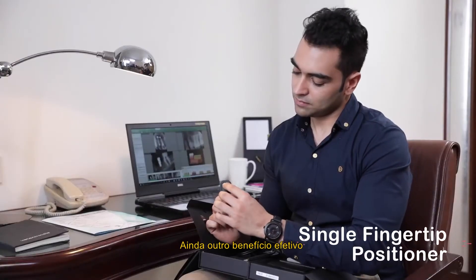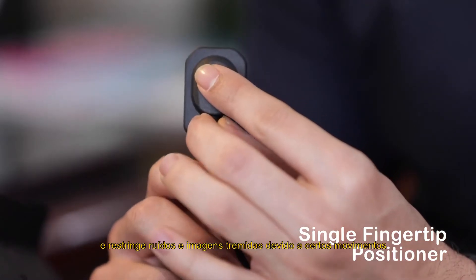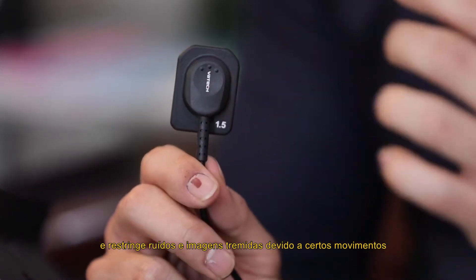Yet another effective benefit that makes positioning easier and comfortable, and restricts noise and blurry images due to sudden movement.